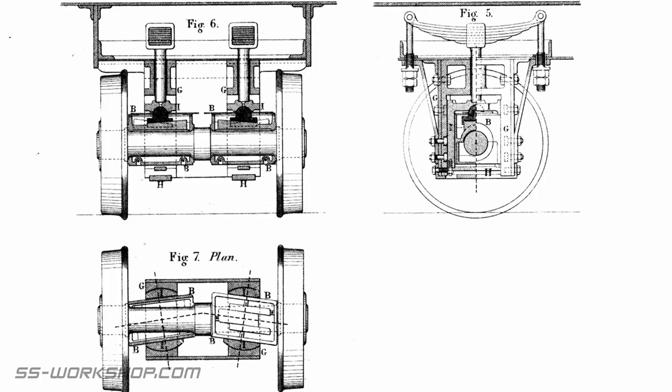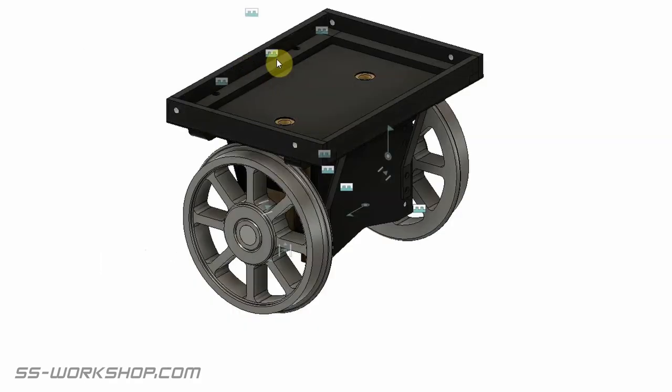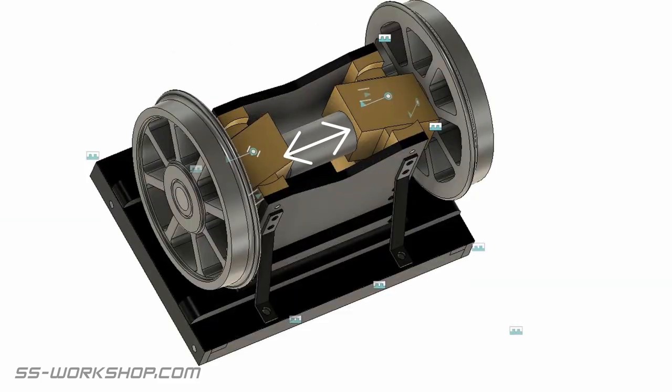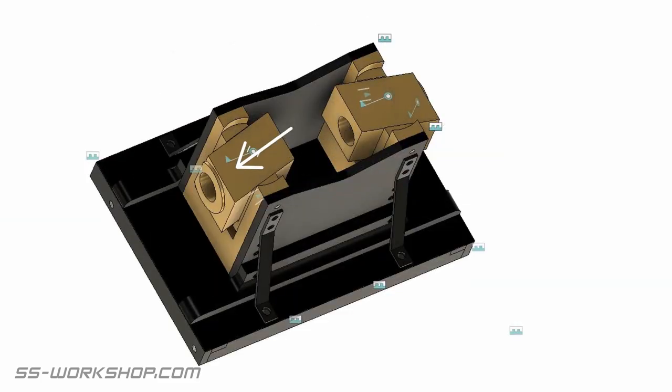If you have missed the previous couple of episodes, I'm currently building a radial axle from original drawings. The radial axle allows the rear wheels to turn and rotate as the locomotive goes around corners, and the first job today is the bronze axle boxes.